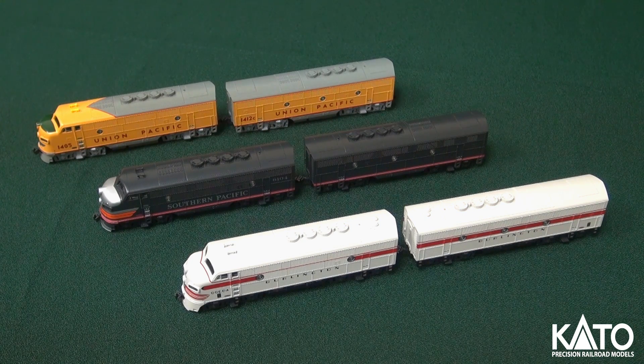Yeah, these are all custom painted units. These are all available from the Kato USA online store. I'll provide a link in the description for this video. We are currently taking orders for delivery towards the end of July, early August. So if you like what you see, head on over to the site — there are a lot of photos. Check it out.